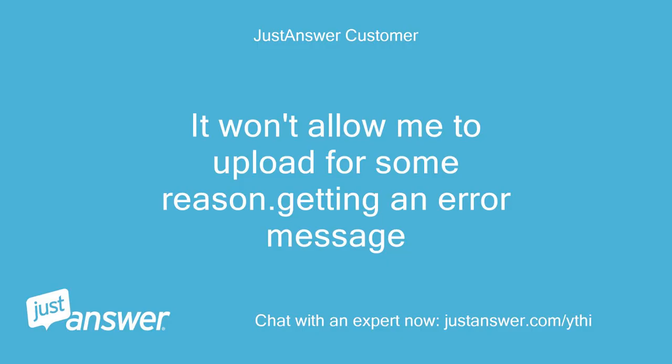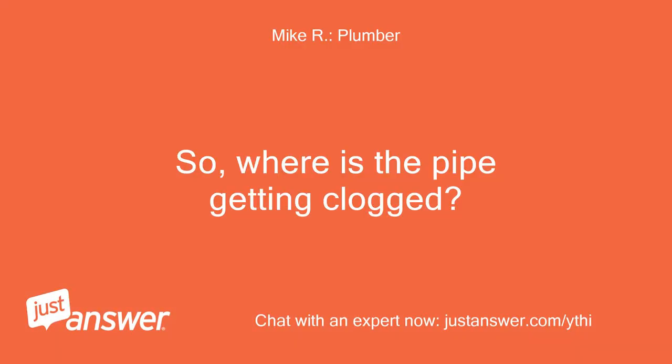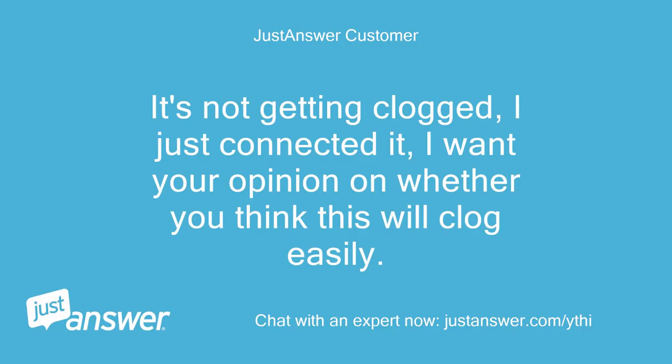It won't allow me to upload for some reason — getting an error message. So where's the pipe getting clogged? It's not getting clogged, I just connected it. I want your opinion on whether you think this will clog easily.